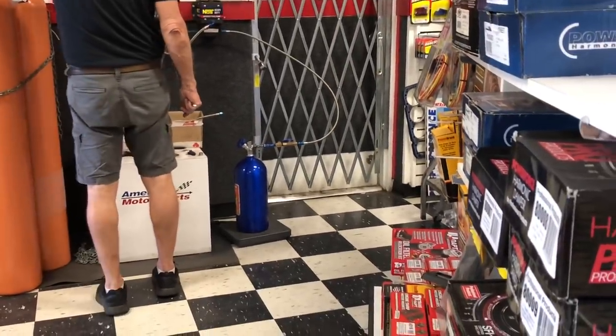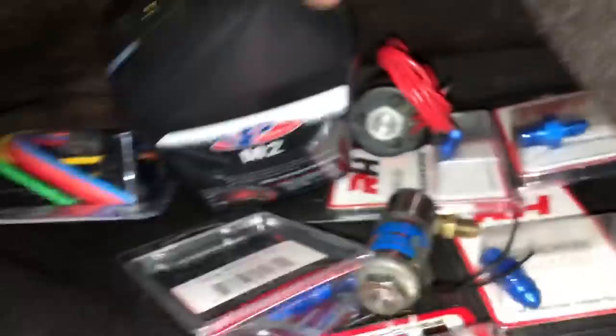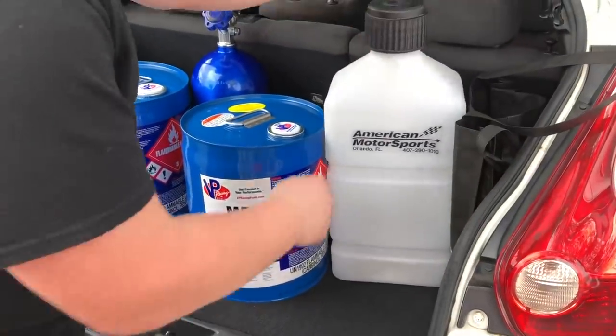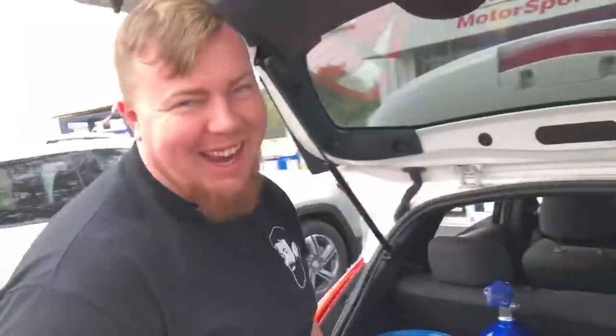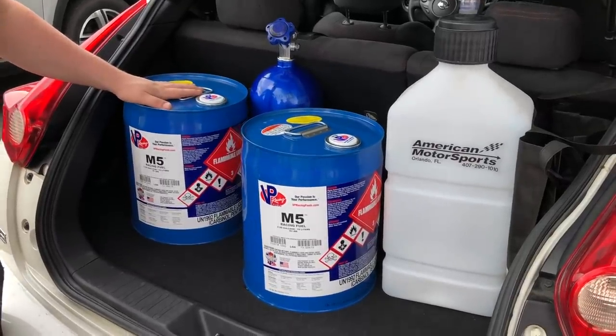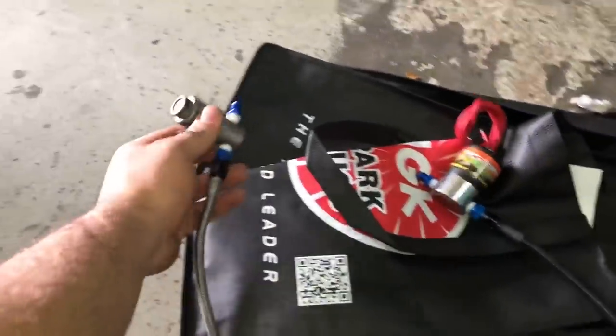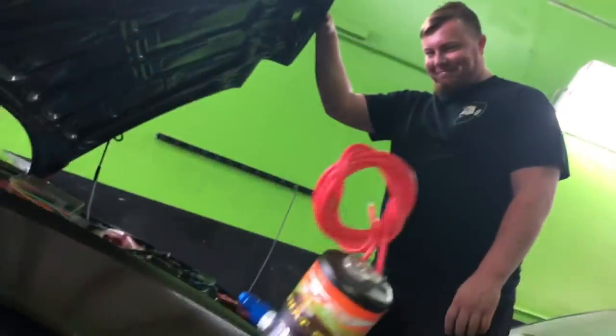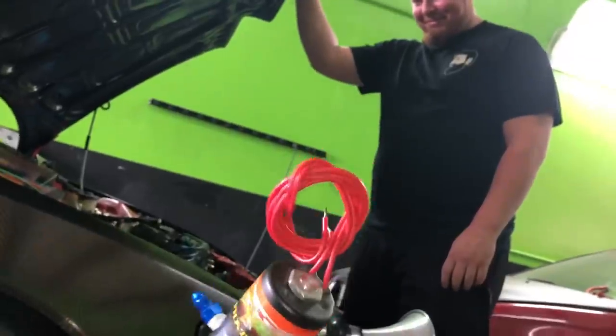I think we need two of these - two of the big ones. Shout out to American Sport Motorsports, real MVPs in Orlando. This one's to wake your stop and this one's to gap him.